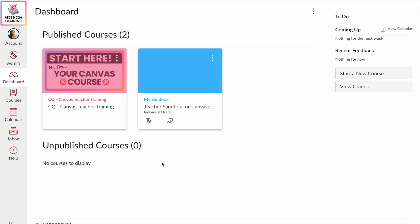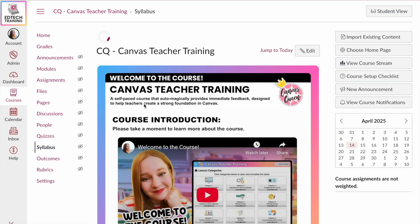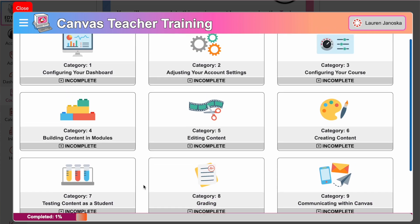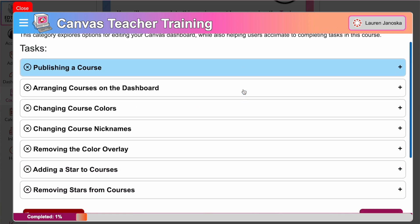On the dashboard, you're going to see two courses. One course you are enrolled in as a student user, and the other course you are enrolled in as a teacher user. The course you're enrolled in as a student is called the Canvas Teacher Training Course. In this course, you are going to complete all of the category lessons. Each category lesson contains multiple tasks that you will perform within the other course you're enrolled in as a teacher, which is your sandbox course.